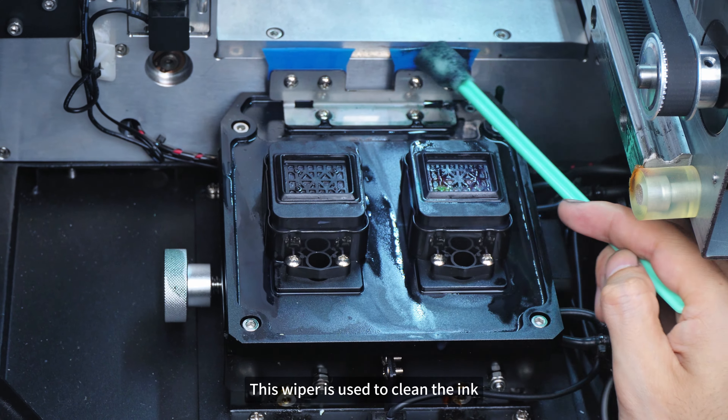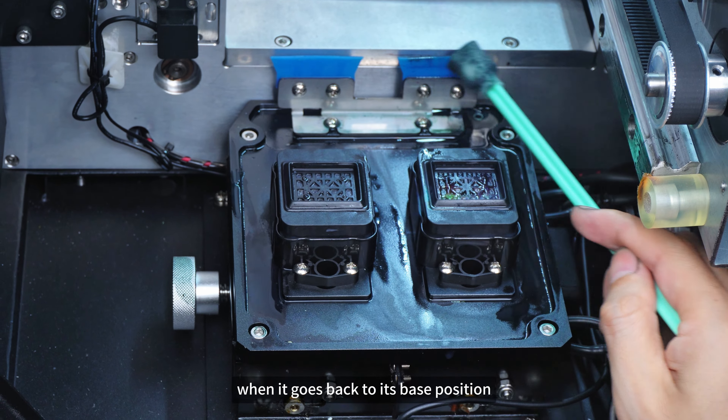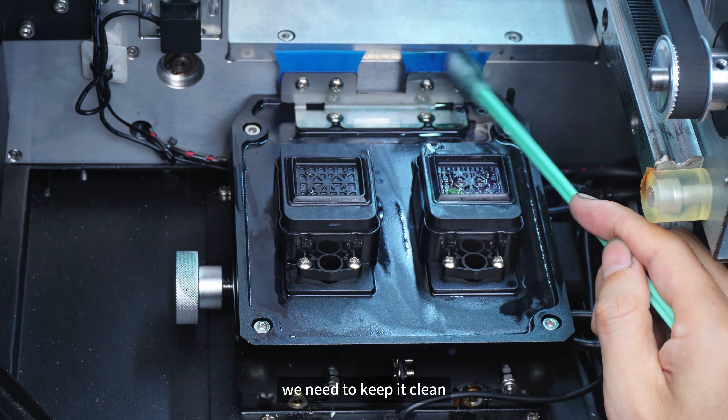This wiper is used to clean the ink on the bottom of the print head when it goes back to its base position. We need to keep it clean.